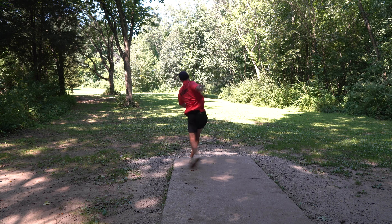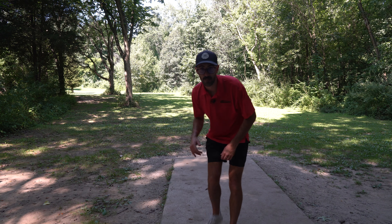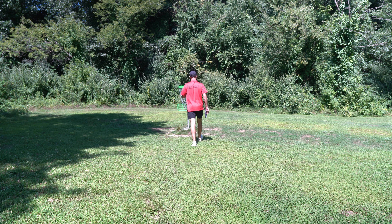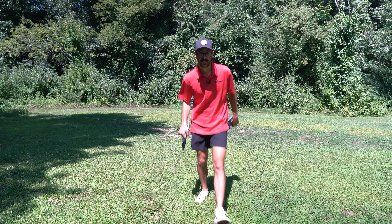On to hole 12 — 280 feet, par 3. Taking my ESP Raptor, putting it on a pretty flat line and letting it hyzer out. The Raptor has very reliable stability and I think that puts us in the best spot for a birdie. That's in a good spot — just short of the basket. Another great birdie on 12 puts us two down on the back nine and three down throughout the entire round.